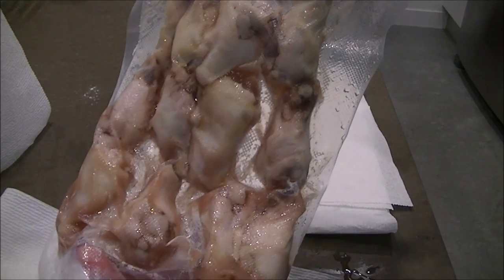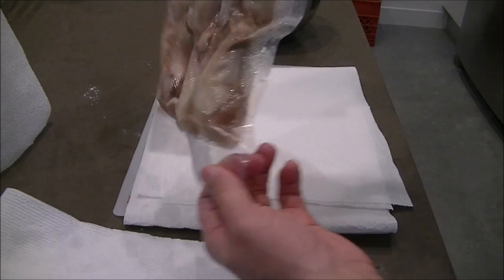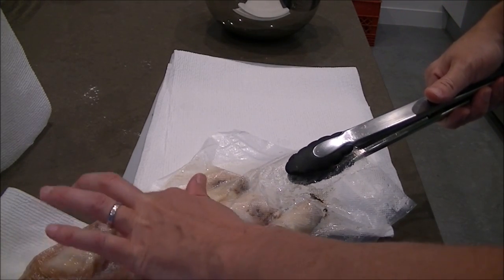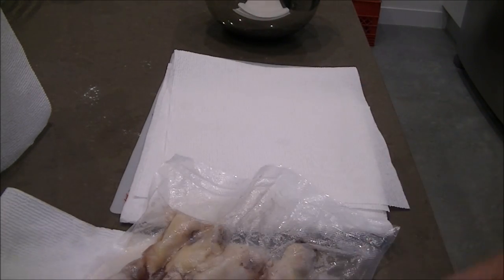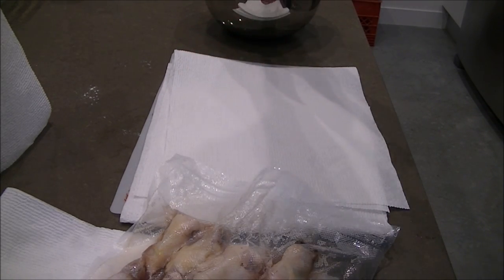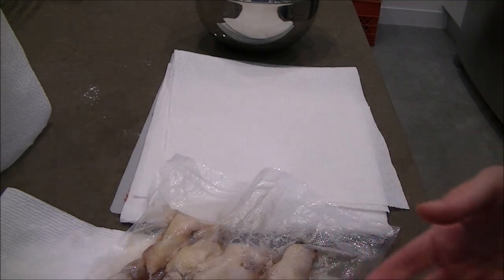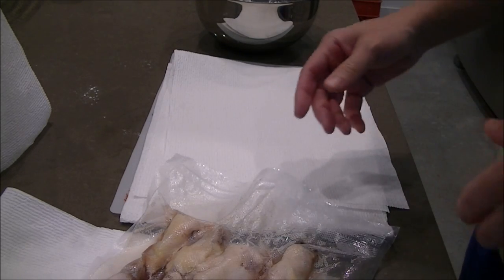It's been about two hours. Take your chicken out of the bath - looks good, very nicely done. Feels firm but tender. What we want to do next is dry these off. If you leave all the juice on them when you put your chicken in the flour mixture, it's going to get all clumpy. We don't really want that thick of a flour layer anyway, so we're just going to dry these off with a paper towel.